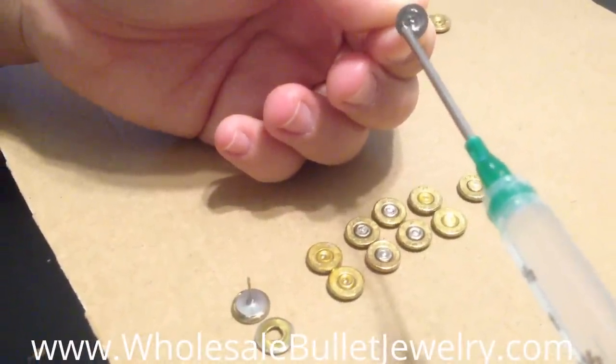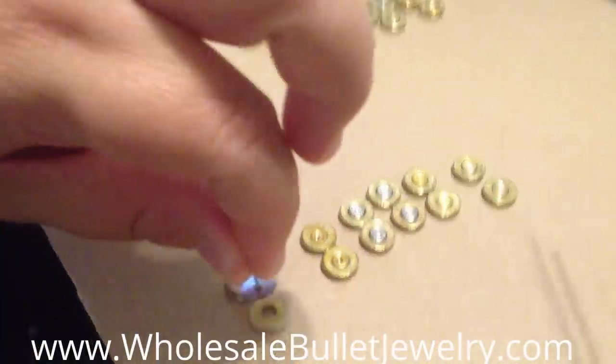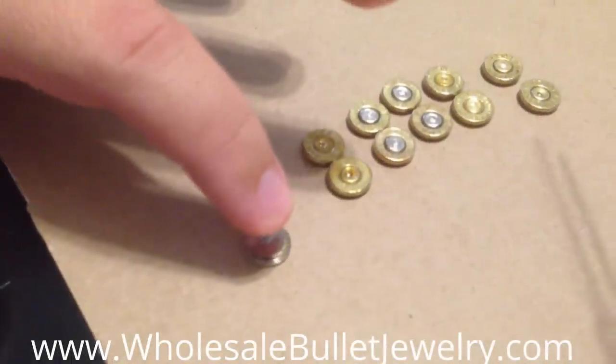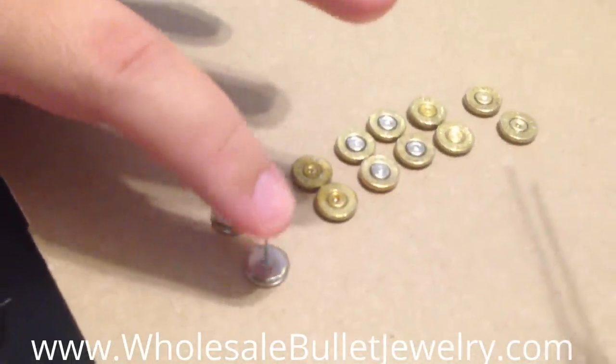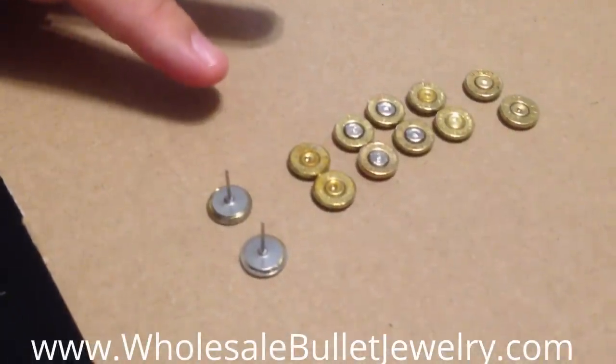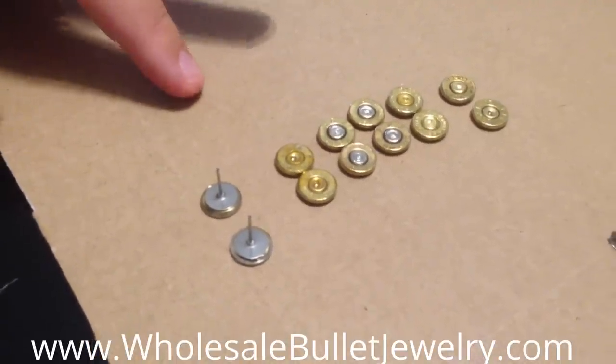Once you start making a bunch of these, I mean, making a set of earrings takes less than five minutes — and I'm saying five minutes including the glue time between the post setting to the bullet and then letting the bullet dry before you do the crystals.